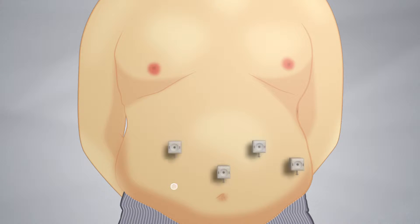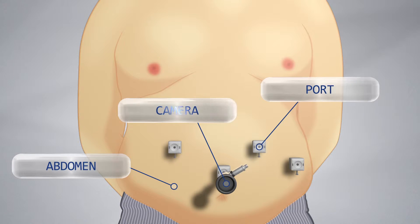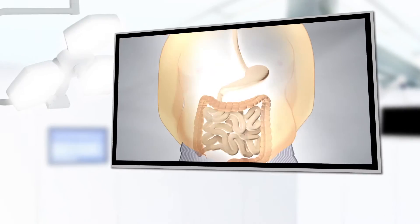Ports are placed into the abdomen, which is then inflated to provide the operating space. The surgeon passes a camera and instruments through these ports to perform the procedure.